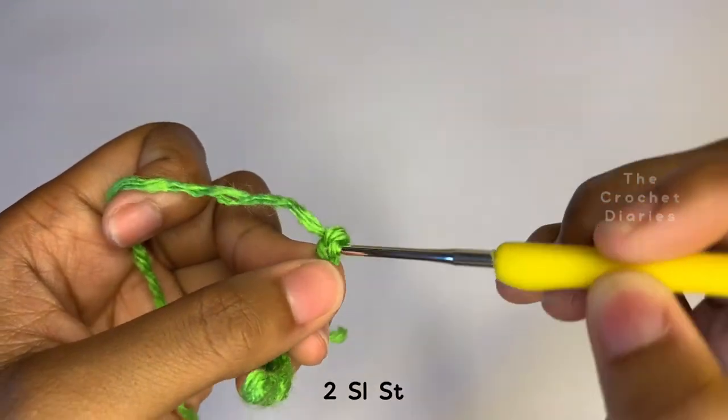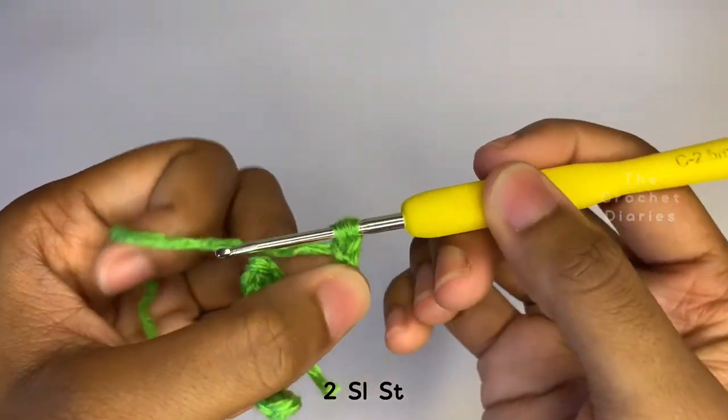Make a slip stitch in the second chain from the hook and in the one after that, then single crochet until the bottom.